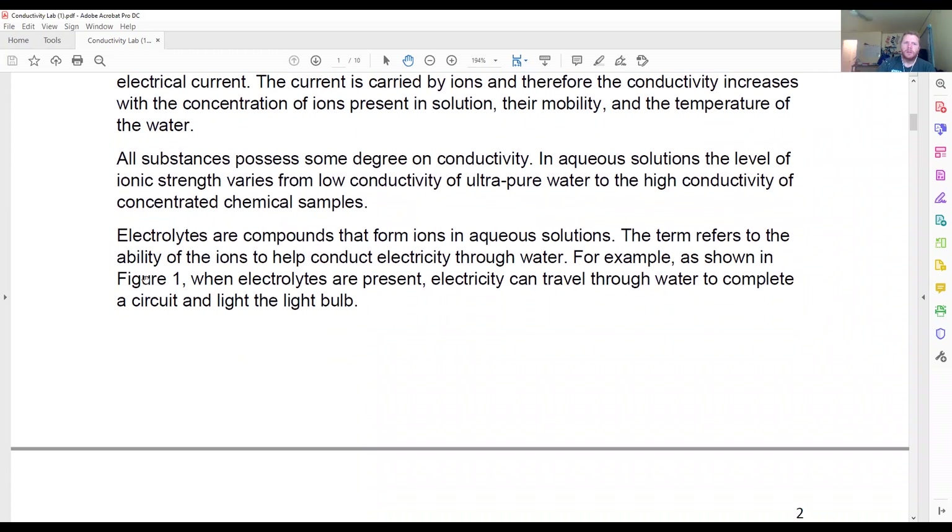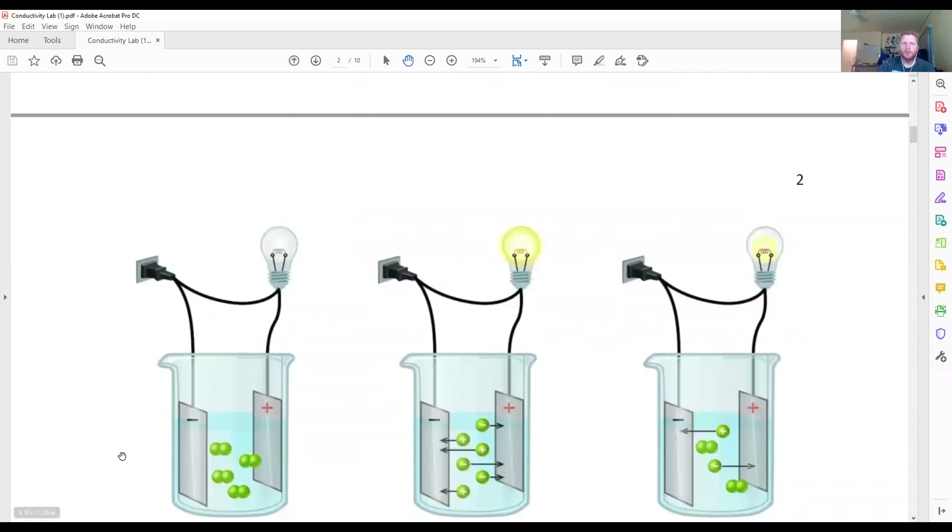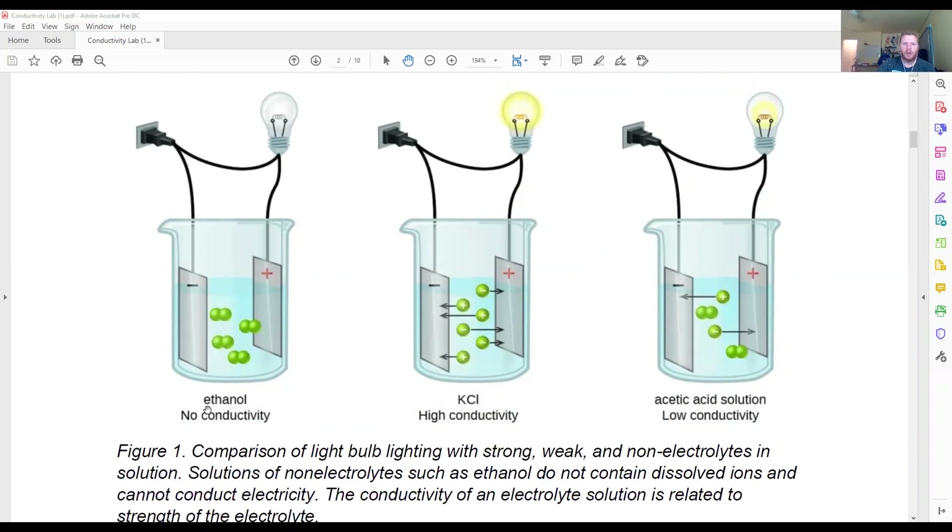A good demonstration, as you've probably seen in your textbook, is shown in Figure 1. When electrolytes are present in a solution, electricity can travel through water to complete a circuit and therefore light a light bulb. We have the difference of several different samples: ethanol, KCl (potassium chloride), and an acetic acid solution. Acetic acid is not a strong acid — it is known as a weak acid, so it's not going to separate into individual ions very easily.